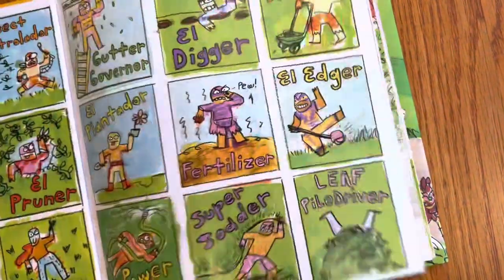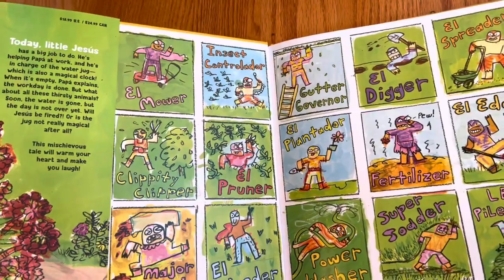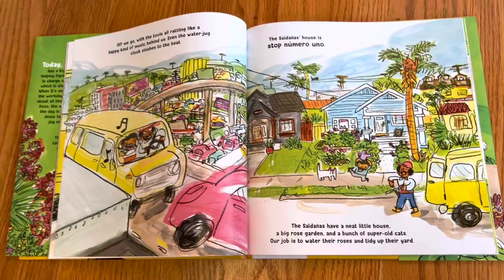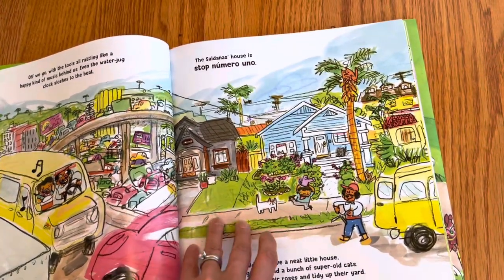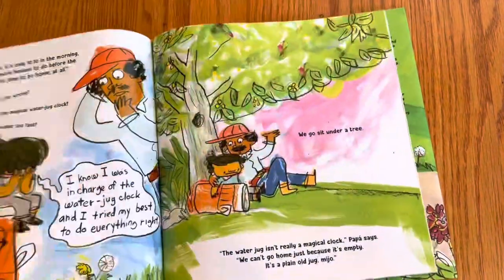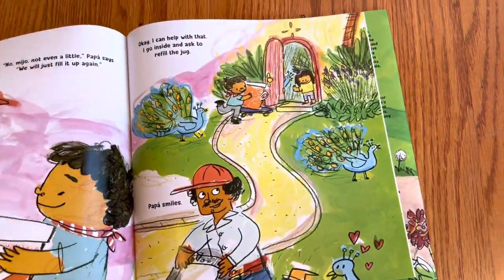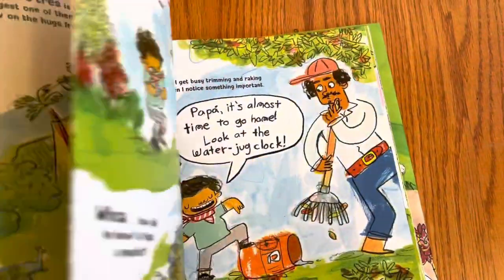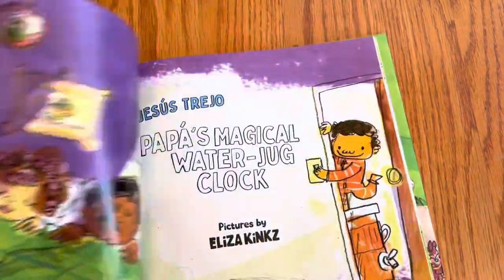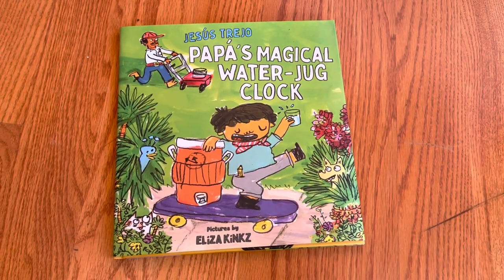It just looks like Latinx joy, which I feel like we never have enough of. But it also portrays Latinx culture — the father's a gardener, it's a family affair, they're very hardworking and very loving. I just feel like this has it all — humor and heart is my favorite combination. This is published by Minerva. Thank you to Minerva for sending me this book, and thank you for watching.